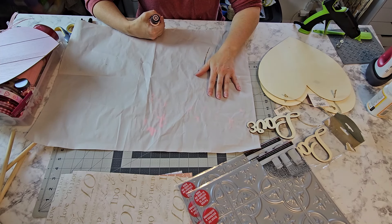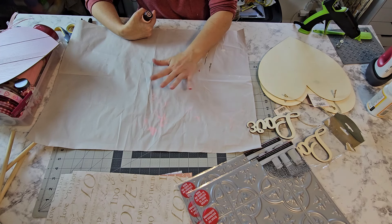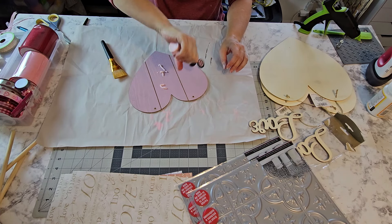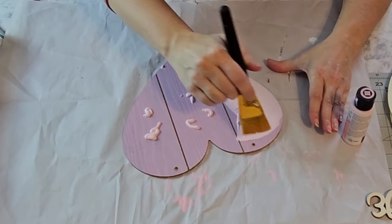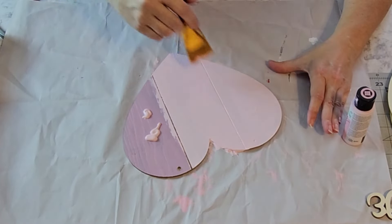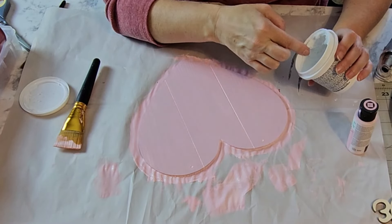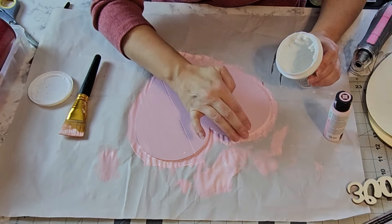I'm going to cut this foam down in half using a Dollar Tree scraper, then take some hot glue and glue the foam down. The next thing I want to do is paint these hearts — I'm going to use Vintage Victorian and Plaster chalk paint.